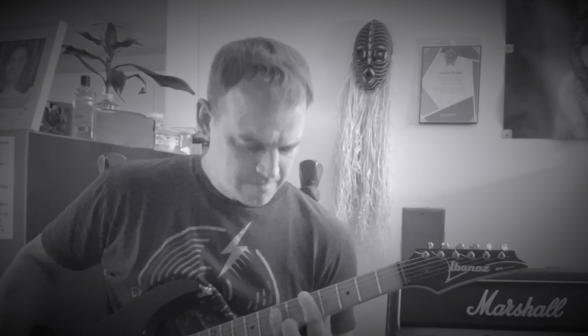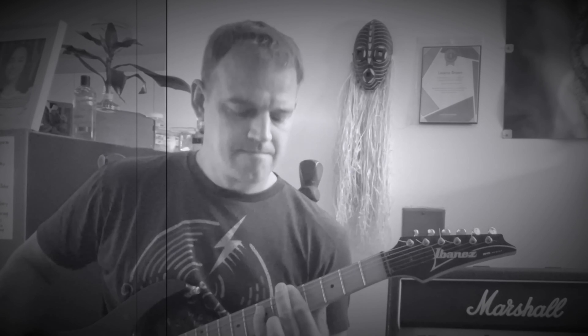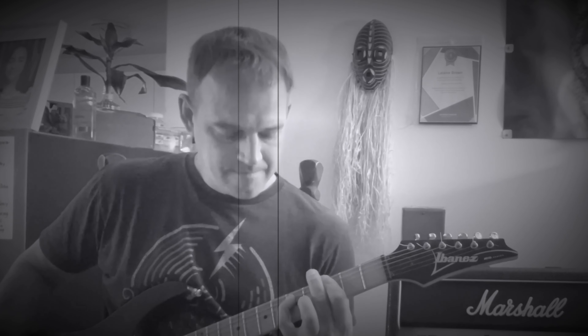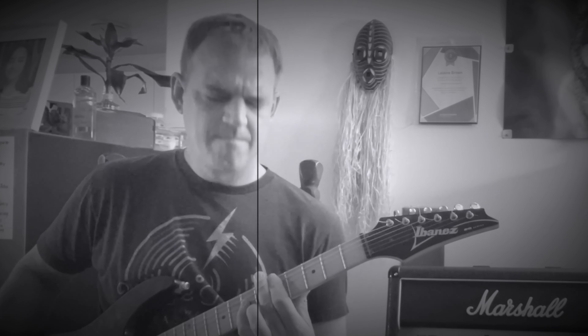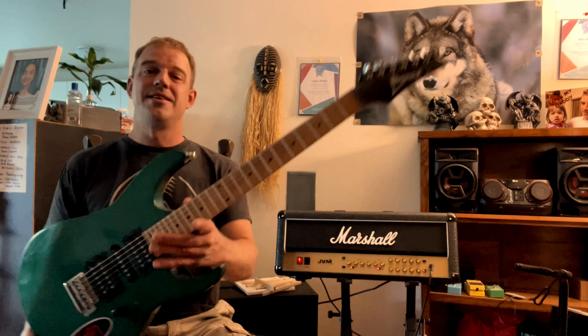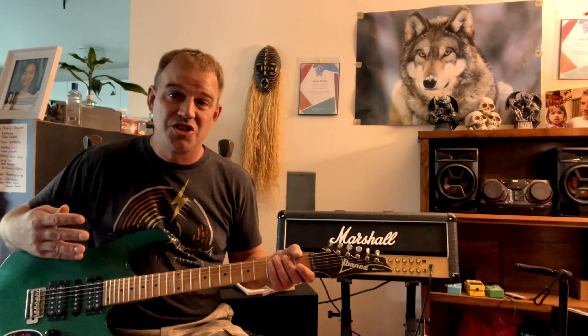Kudos to you if you know what song that was. A huge thank you for this gorgeous guitar. I think I'm going to keep it this color — definitely loving it. Let's go to some normal warm crunch tones from the Marshall.